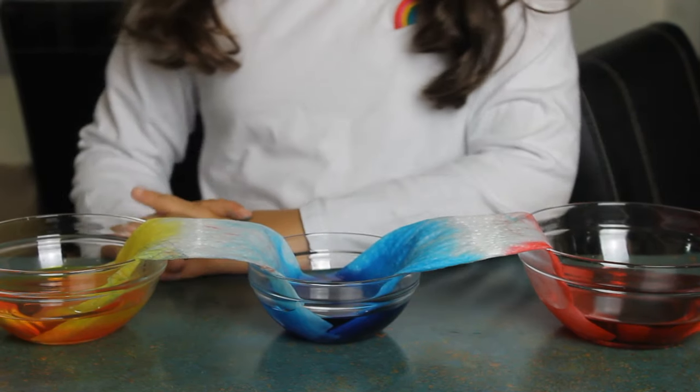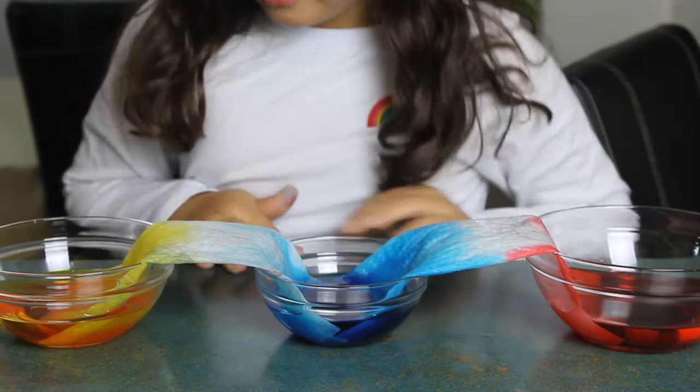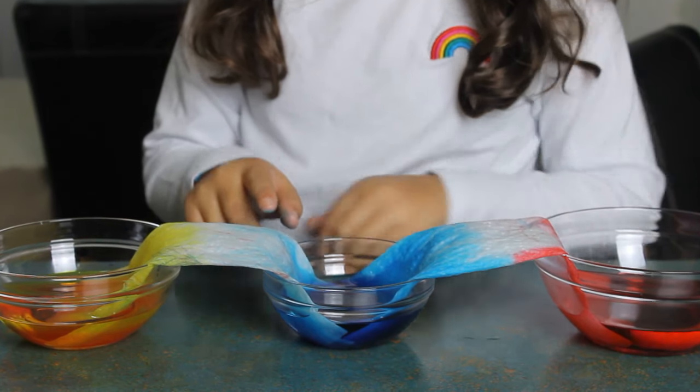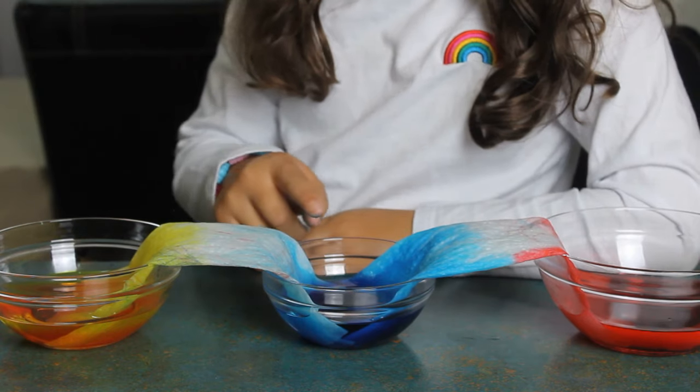Now you can see how the colors are traveling from one side to the other. The blue is rising up to the yellow and the yellow is rising up to the blue.